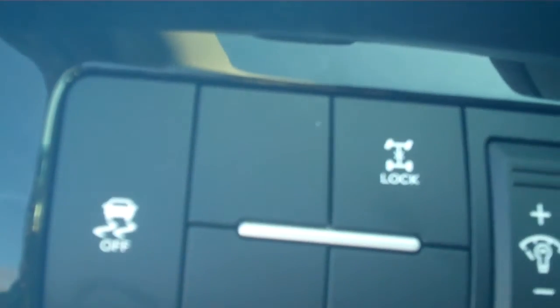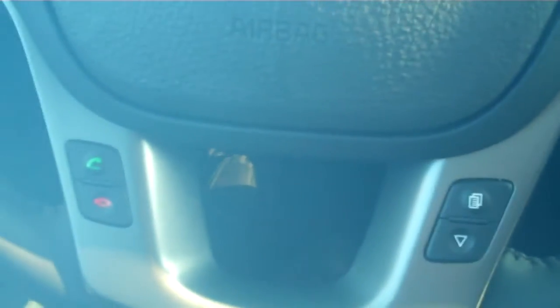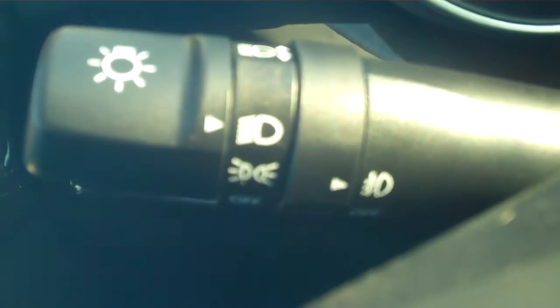Also, the stability control — this button right here — you simply push that and you have your stability control. And if you want to lock your differential, it's right there. In this model, we have everything on the steering wheel for you: hands-free calls, menu navigation, cruise control, push to talk, volume for the radio, different modes, your light switch with fog lights and regular lights, turn indicator, and windshield wipers — the back one and the front.